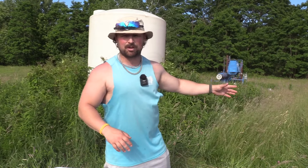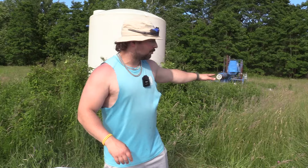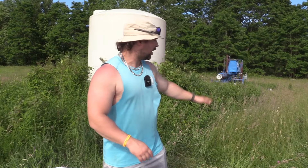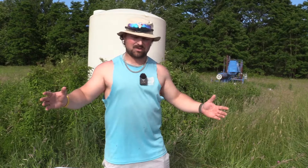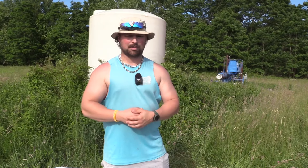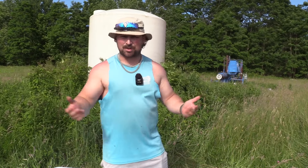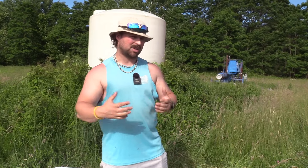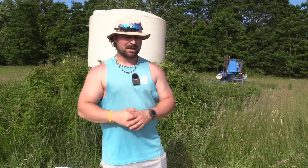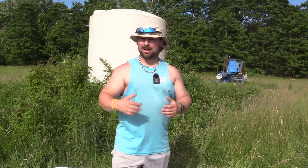I just mowed this enough so we could film today, but I'm gonna brush hog this, spray it, plant clover, and level out down there so we can get five targets wide and really pump out these pattern and pattern well tests for you guys who send your guns in. It's just gonna make us more efficient going forward.